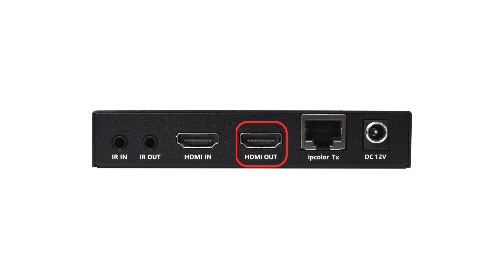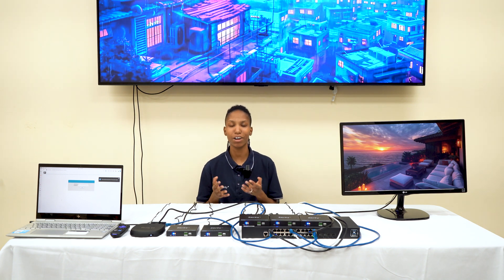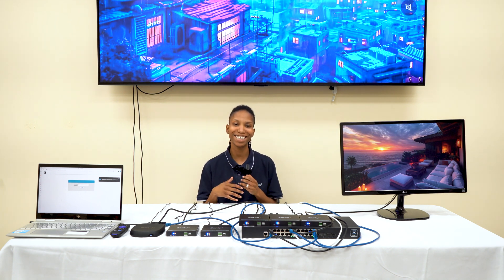It also has an HDMI loop out, bi-directional IR, as well as RS-232 control. The IP280 is the ultimate solution for all of your AV needs. So let's get into it.